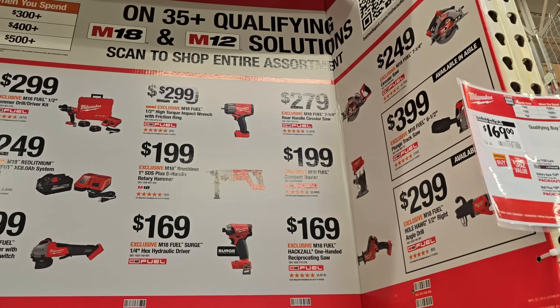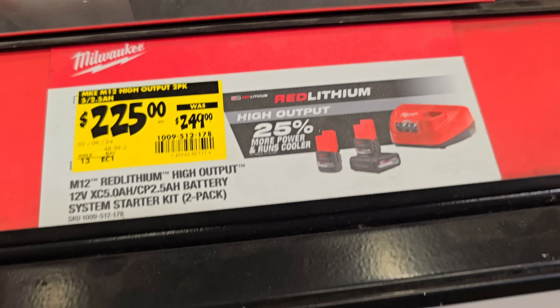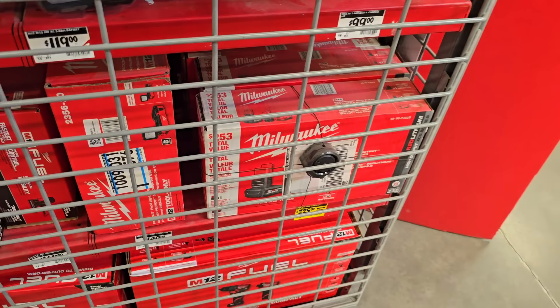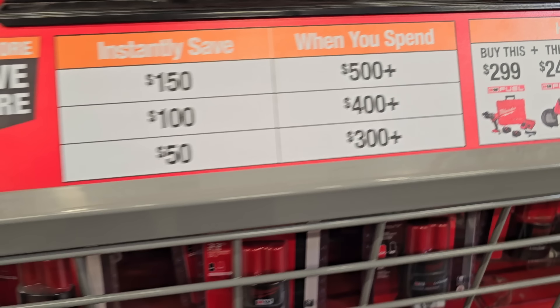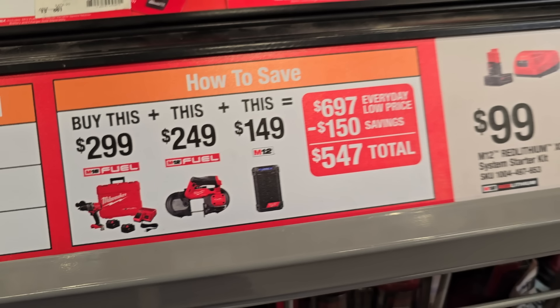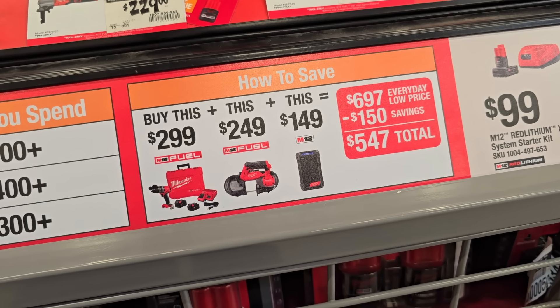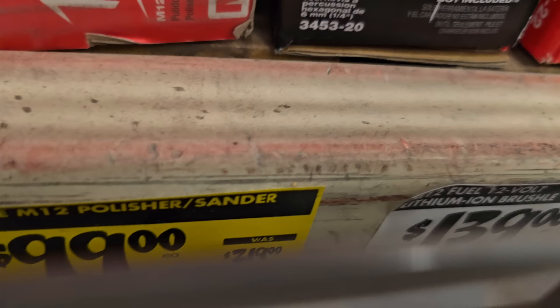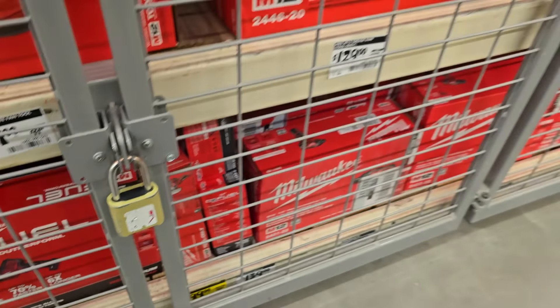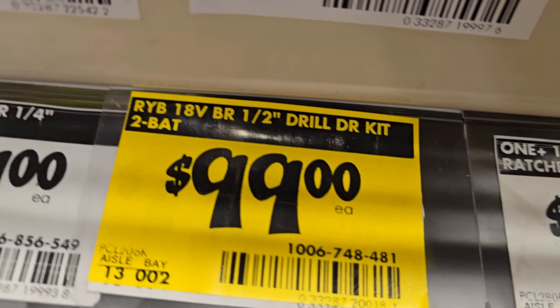To the right there's the Milwaukee Whole Hog for $299 and another unit on clearance for $225 with high-output batteries — still pretty pricey. The buy more save more also applies here. Mix and match with the band saw and other tools. Milwaukee M12 polisher/sander for $99 down from $219.